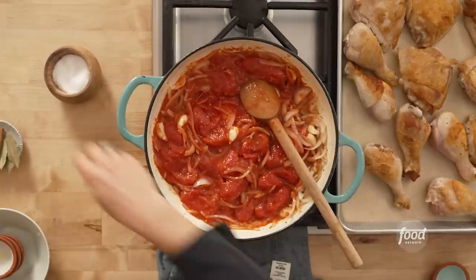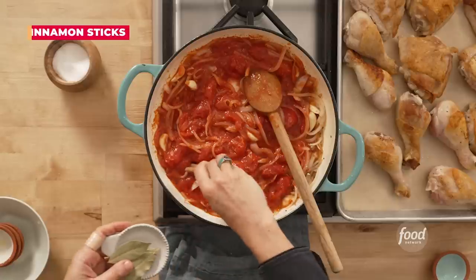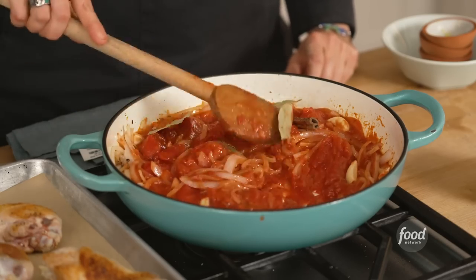Every time I add something to a pan like this, I put just a little pinch of salt. I'm gonna add the cinnamon sticks and a few bay leaves. That hint of cinnamon — it's not an apple pie, but it's got a little spice note, and those bay leaves just bring to life the tomatoes and the chicken, everything.